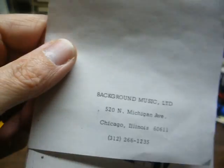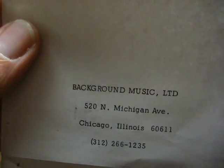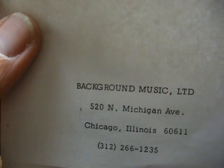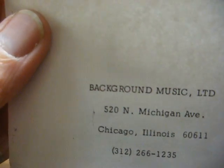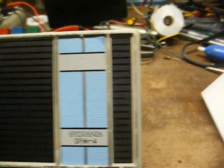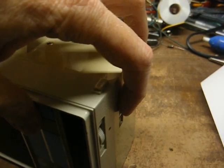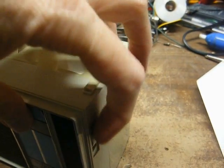Back to this Sylvania — on the very last page of this little stapled-together instruction book, which was provided by some background music outfit, it gives an address for Chicago, Illinois. There's no frequency dial on this radio. You have a headphone/volume knob here and a tuning knob, but no frequency readout.